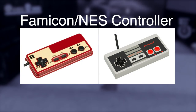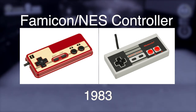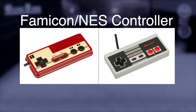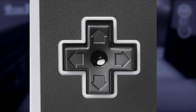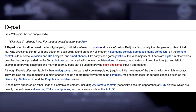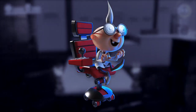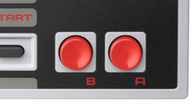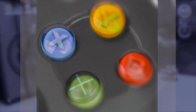Here's the original Famicom/NES controller from 1983. It's a wired controller with four buttons — two for playing games, and the other two are start and select. It also includes a directional pad or D-pad, which Nintendo patented as the plus control pad. Also, some maniac at Nintendo decided to put B before A, inadvertently causing a chain of confusing design choices across all controller button layouts.